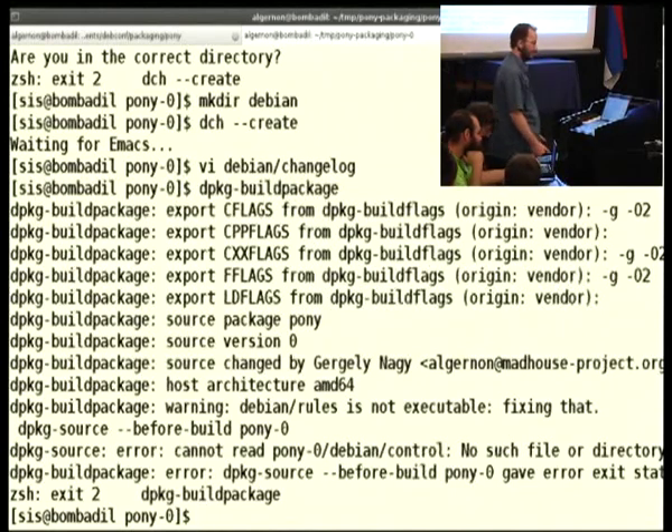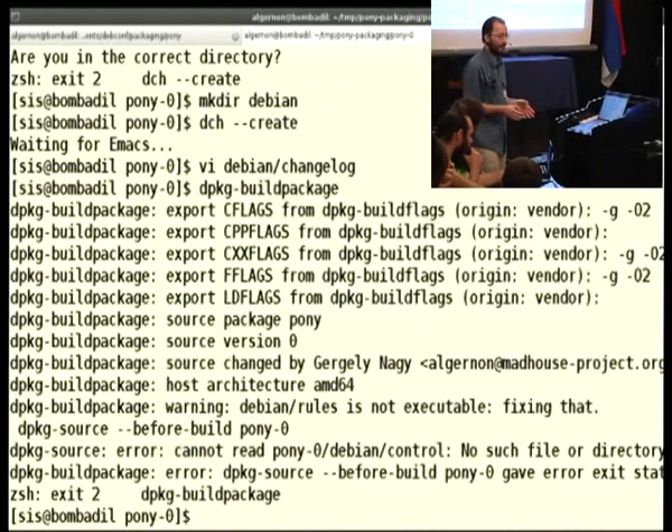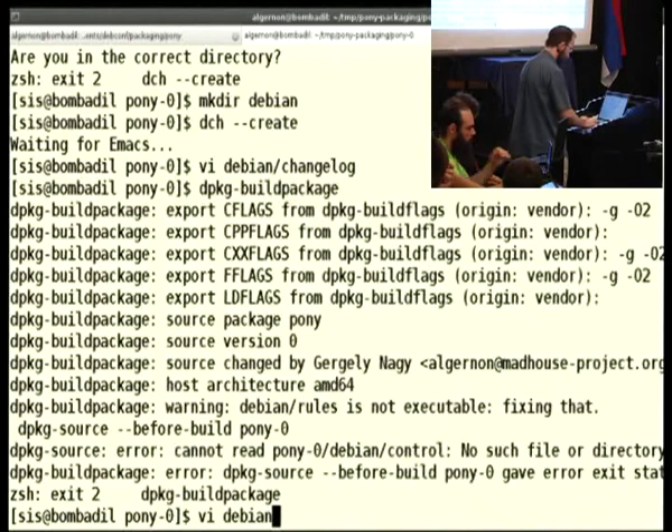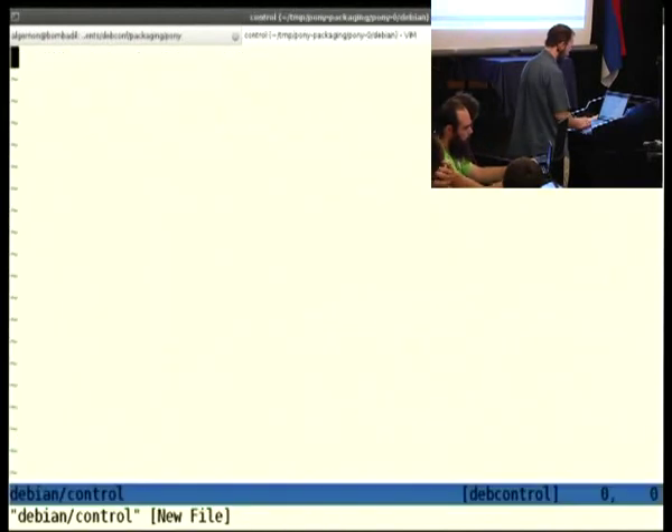The main error now is that there is no debian/control file. This debian/control file is the file that tells the build program certain information about the package, such as which section it is in, which priority it has, what the source file is called, and what binary packages it builds. You can have a single source package and build as many binary packages from it as you wish. In our example, we want to build one simple binary package, so we will write the control file accordingly.